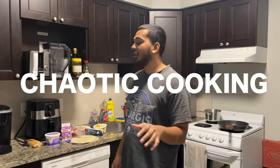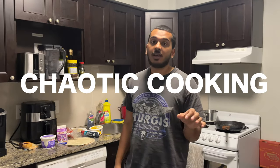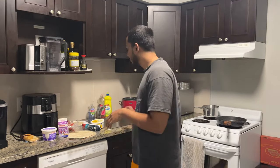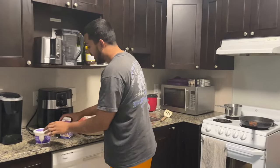Back again, another episode of Chaotic Cooking. I was feeling Taco Bell today but I didn't want to go back on my diet — I hear the comments, you guys keep calling me fat, it's not nice. Anyway, I was feeling Taco Bell so I'm like, you know what, I'm gonna make a Crunch Wrap Supreme and bring Taco Bell to me. Easy recipe, shouldn't take that long.